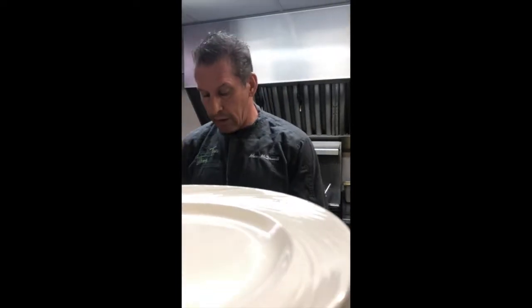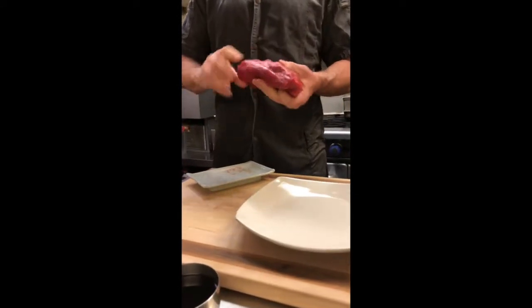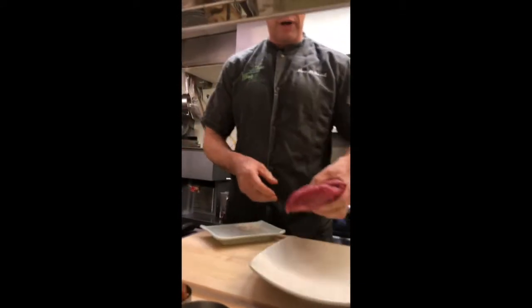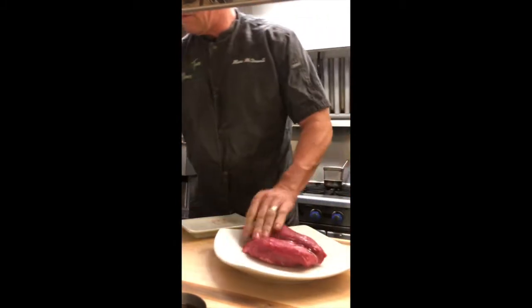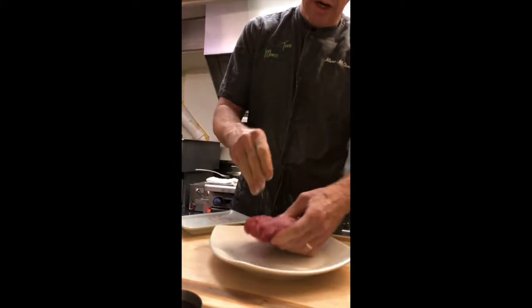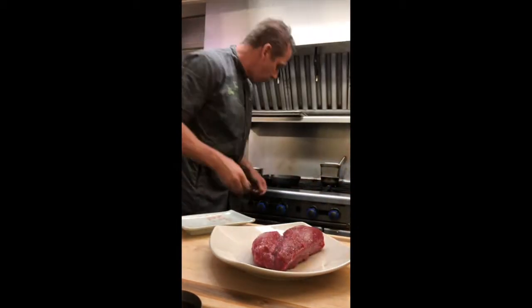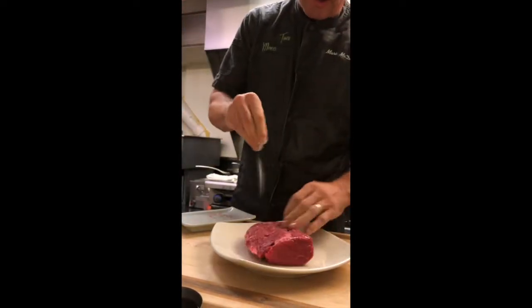First, you want to get the whole tenderloin. Part of it is the head. I cut the head off because it's the best way to utilize this product. What we're going to do is we're going to oil it a little bit, rub the oil in, and season it pretty heavily. We have a cast iron skillet getting hot right now. We want it to get fairly hot because we want to get a good sear on this.